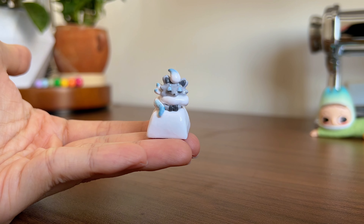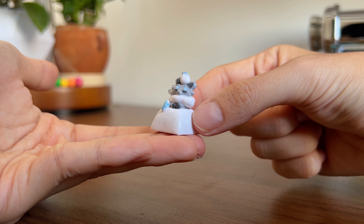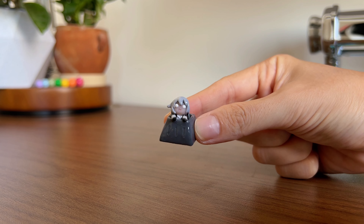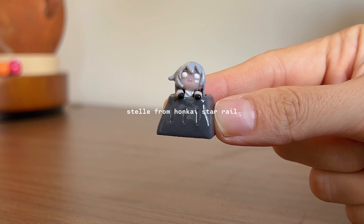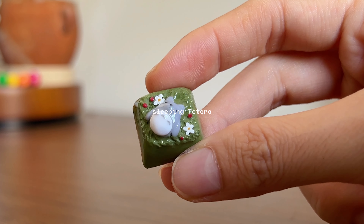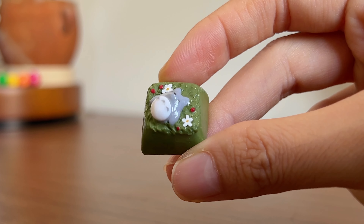I also made these commission pieces of this Pokémon called Hisuian Zoroas — sorry if I completely ruined that name — and also Stelle from Honkai: Star Rail.